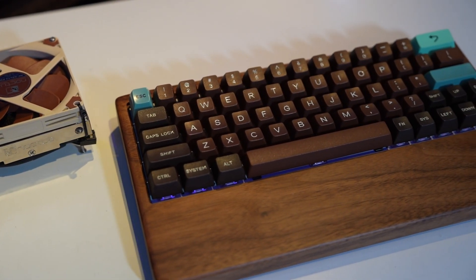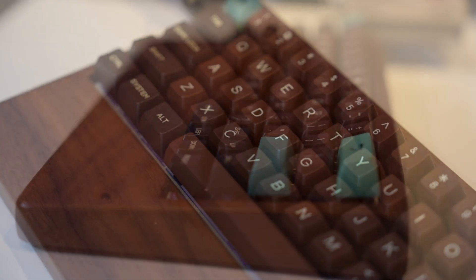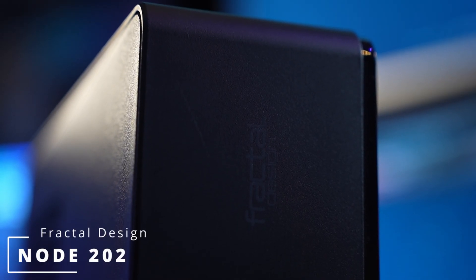Back a few years ago, I built my friend a custom keyboard that looks pretty much identical to this one, but I wanted to build him a PC that looked a lot like this keyboard. So we're going to be using this Fractal Design Node 202, which is an older case.